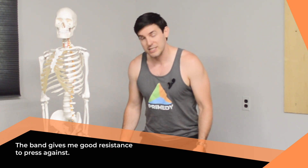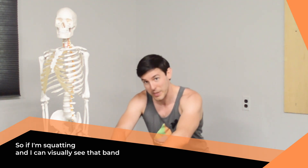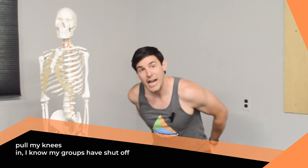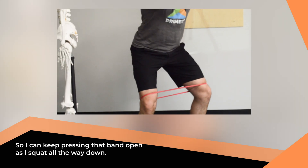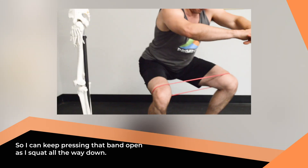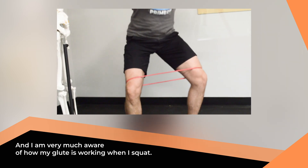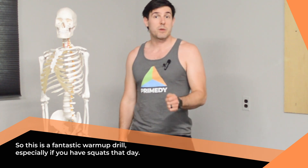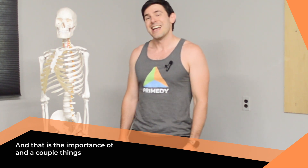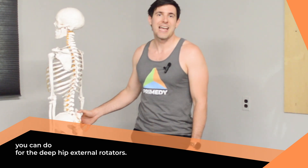The band gives you good resistance to press against. If you're squatting and you can visually see the band pulling your knees in, you know your glutes have shut off — and you have something to push against, giving you what we call tactile feedback. So keep pressing that band open as you squat all the way down, and you'll be very much aware of how your glute is working because of that band. This is a fantastic warm-up drill, especially if you have squats that day. And that is the importance of, and a couple things you can do for, the deep hip external rotators.